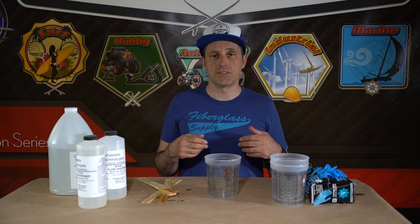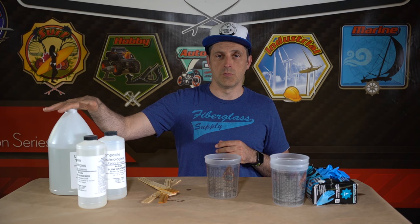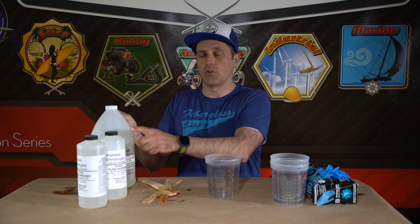Part of epoxy safety is keeping the epoxy off of you, so you want some rubber gloves. The first thing you need to figure out is what your mix ratio is. In this case we're using a two-to-one mix ratio — two parts resin, one part hardener by volume. Mixing by weight, that's 1.44 in this particular case. Our resin has the ratio on the label; most will have it either on the resin label or the hardener label or both.